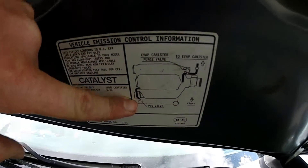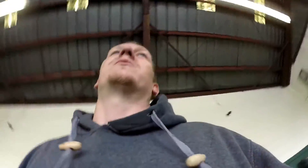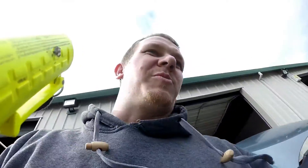Those ones are real easy — right here on top. You'll need to get a flashlight to check the evap canister, but it's actually pretty easy to see too. The vent looks like it's right there by the canister on the bottom, and it's got a plastic dust panel covering it up.